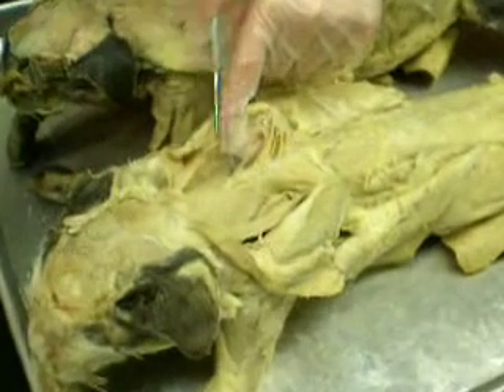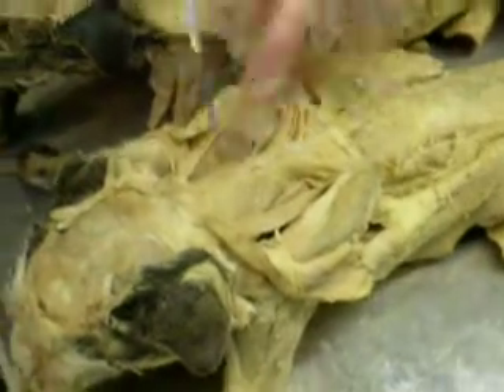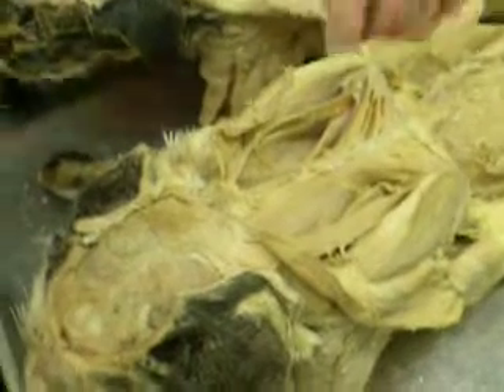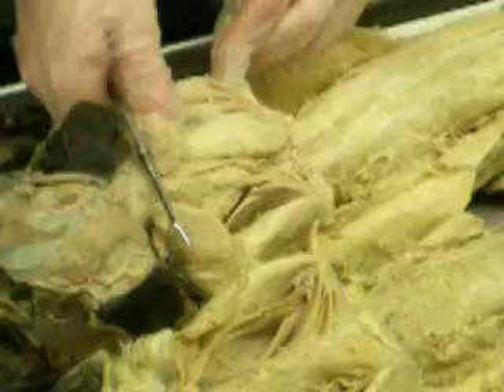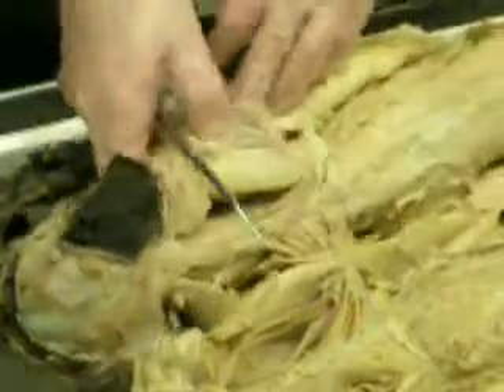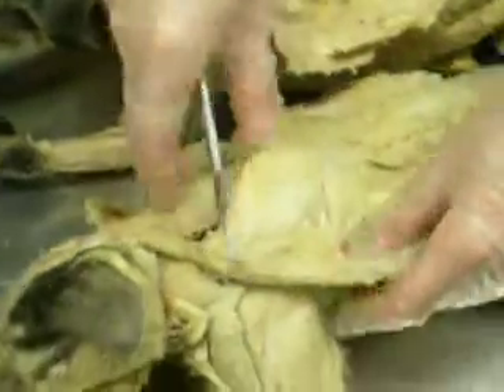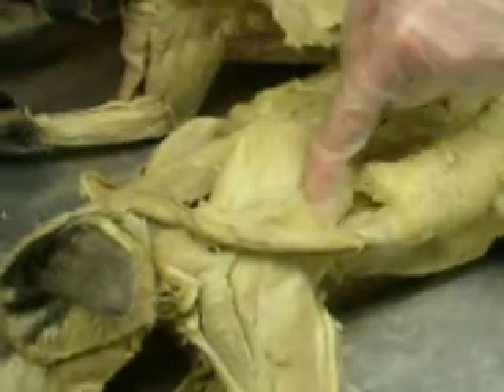The muscle of the neck — all of this is splenius, everything is splenius. These are the deep muscles of the scapula. You pull aside all the trapezius and deltoids and all that, and when you do that, you can see the muscle above the spine.